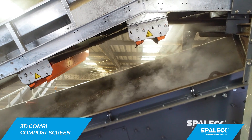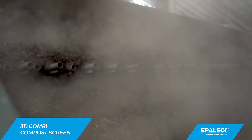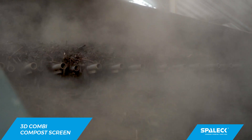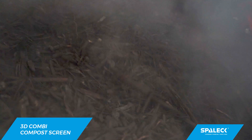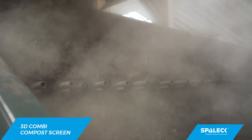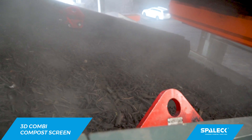Screening all year around is important to us. We need to deliver the same quality both in winter and in summer. This is why we've chosen the Spalek 3D combi screen. We have two different screen cassettes on the upper deck: the flip-flow cassette and a 3D cassette, which we can change easily as needed according to weather and material conditions.